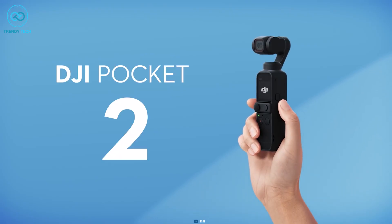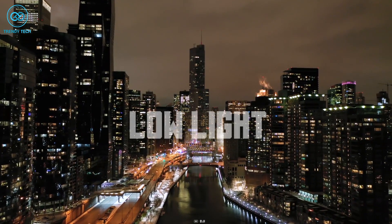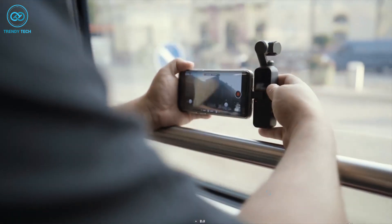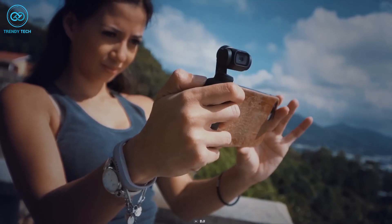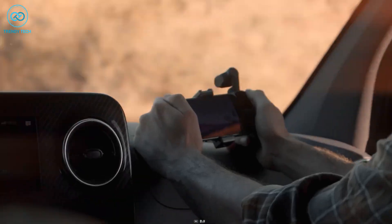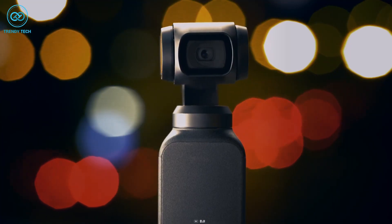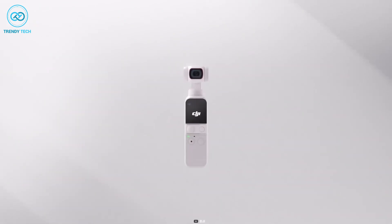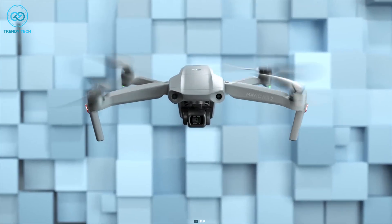In terms of the camera, the Pocket 2 was equipped with a 1/1.7-inch sensor which struggled in low light conditions. To capture acceptable images, users had to increase the ISO up to 6000, which was not ideal. DJI attempted to address this issue by introducing a software enhancement called High Quality Mode, but this feature only added more noise reduction and consumed more battery power, and the output was not significantly improved.